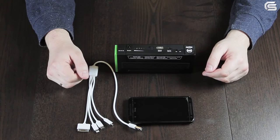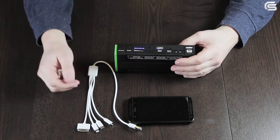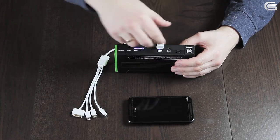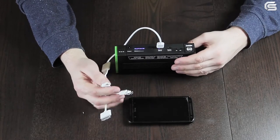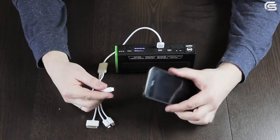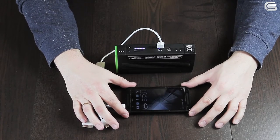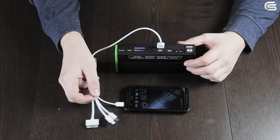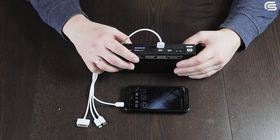Here is how the process of charging a cell phone looks. Switch on the jump starter first, then connect the multifunctional cable to the USB output and choose the connector you need — in our case it's micro USB — and connect it to your cell phone. The device is charging. You do not necessarily have to use this multifunctional cable; your regular cell phone power cable will work as well.